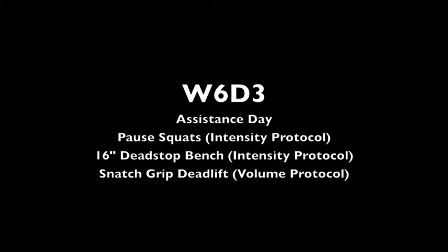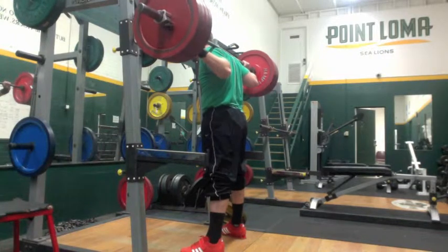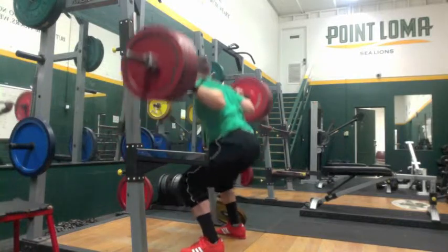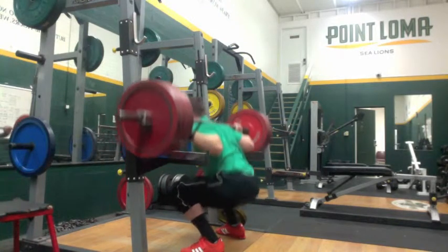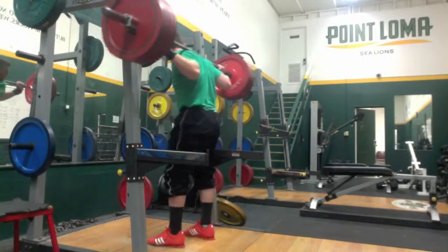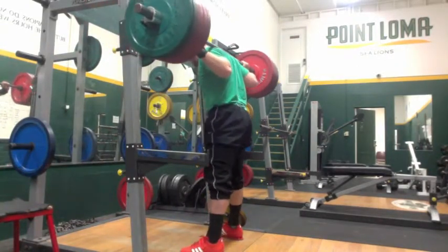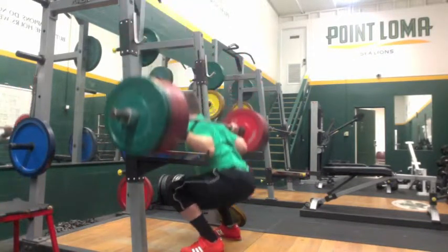This is the next workout — actually the fourth day of the week that I worked out — but it's my normal day three assistance work. I did pause squats again today, now lowering down to the intensity protocols with the RTS protocols, which is four sets of two. It's supposed to be four sets of two at a nine or ten RPE rate of perceived exertion, but these were actually probably more around eight to nine. I went a little lighter today than I normally would have, just so I can recover. I've been feeling a little beat up and tired lately, so I decided to give myself a little break mid-cycle.